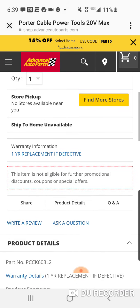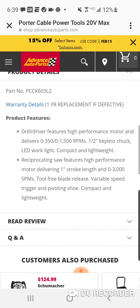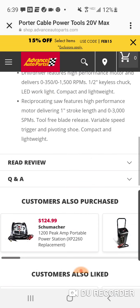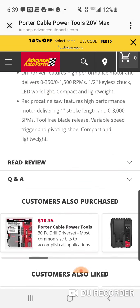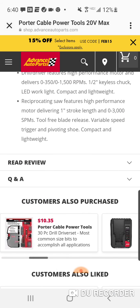And you can get a one-year replacement, kind of like Harbor Freight if you choose. There are a couple more tools that they're selling. Here's the charger — $27.